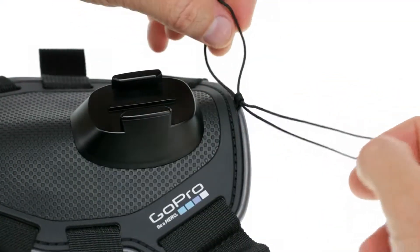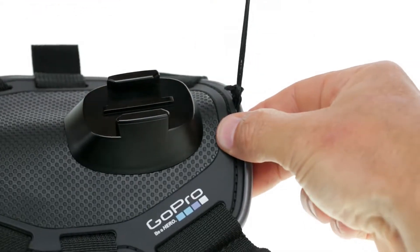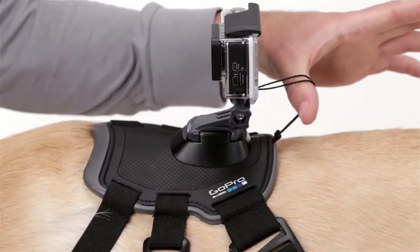Fetch includes a camera tether to provide an extra layer of security for when your dog gets rowdy. In case the camera gets knocked off or comes loose, the tether helps prevent you from losing it.